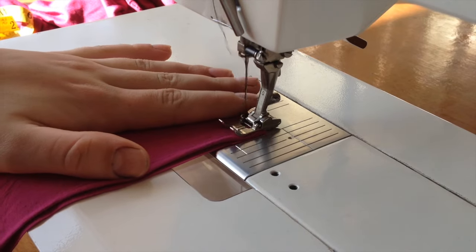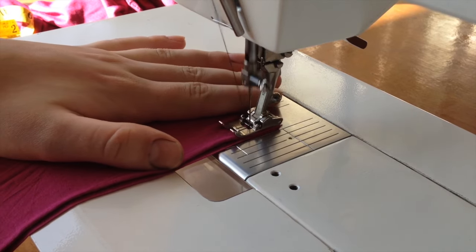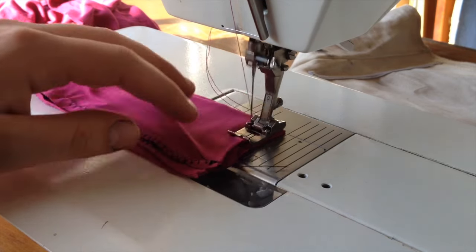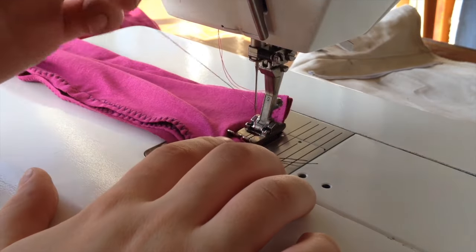Fold your waistband in half and sew along the raw edges with a zig zag stitch. When your waistband is sewn together, you're going to fold your waistband in half again to make one big circle, then you're going to connect the edges.